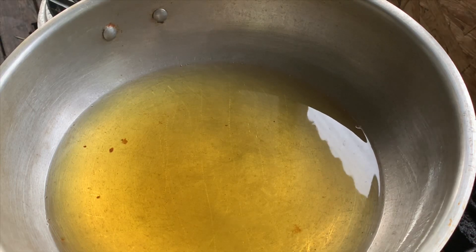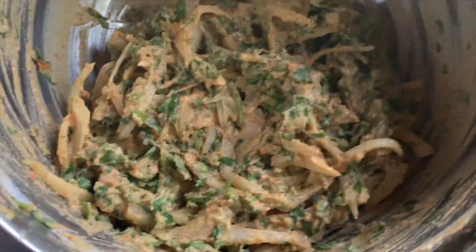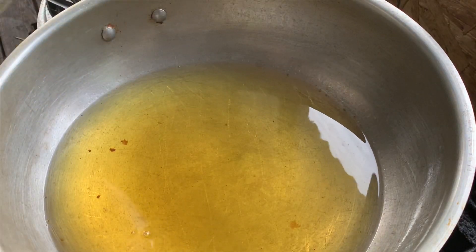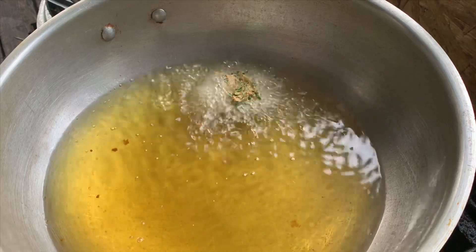Once you know your oil is nice and hot — not too hot and not too cold — get your mixture. Mine has about three or even four tablespoons of water. Mix it all up and just drop the pakoras in one by one.